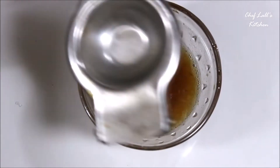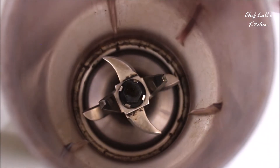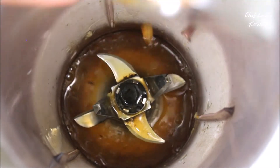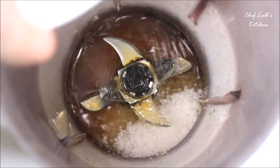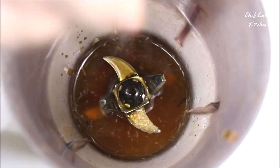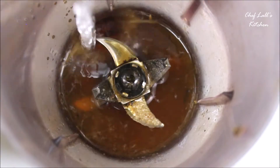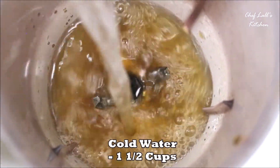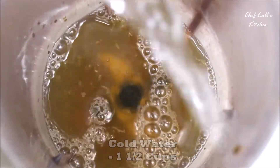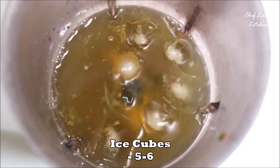After that, switch off the flame, take the lemons one by one, and collect the juice. Then take a juicer or blender and add the collected juice, the rest of the sugar, honey, a pinch of salt, the black salt, one and a half cups of cold water, and five to six ice cubes. While serving, just pour one third of the glass and fill up the rest with cold water and ice cubes. This amount can make around four glasses.